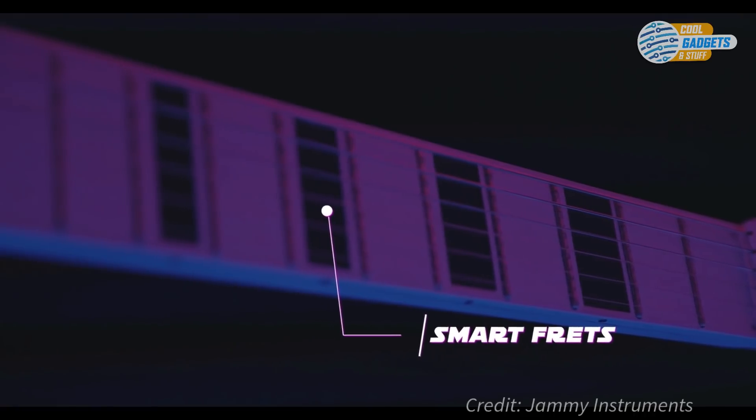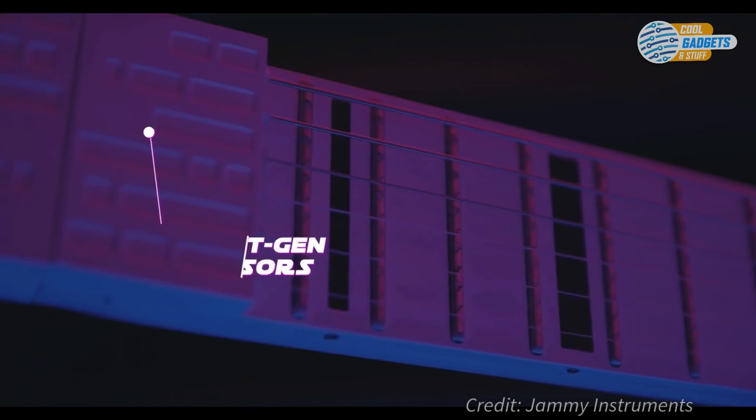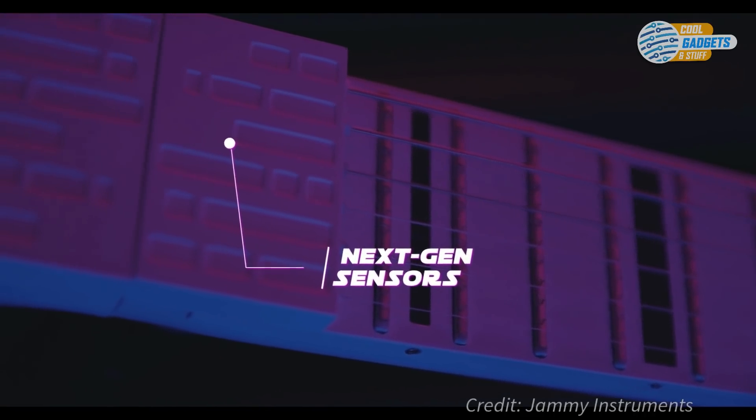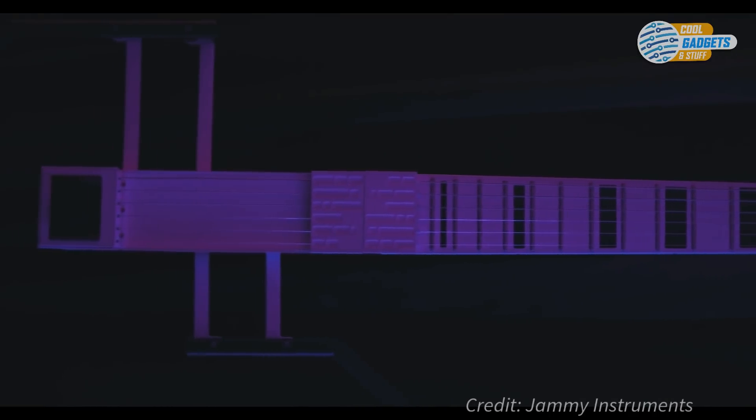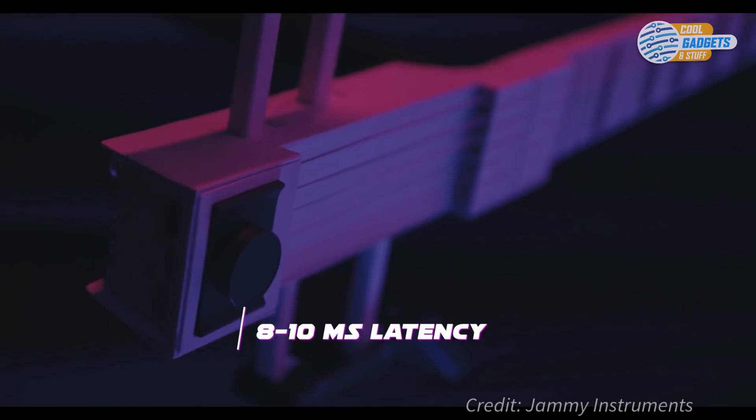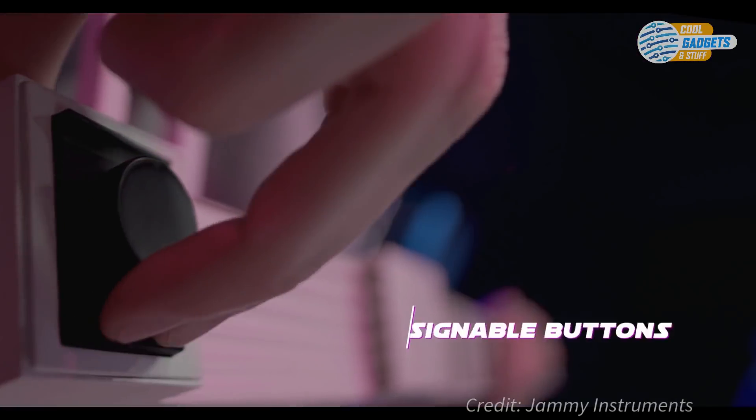Smart frets read the position of your fingers, and with two sets of optical sensors on each string, Jammy EVO is optimized for polyphonic tracking with minimal latency. For further control, mappable controls are added to the push knobs and accelerometer.